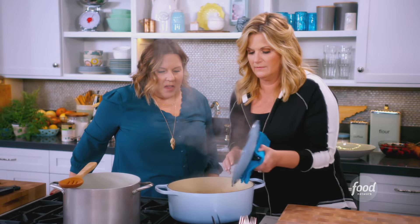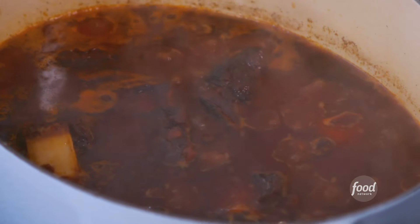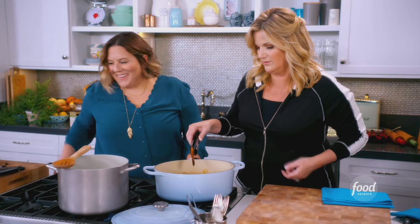This is what we made. Oh my gosh, that looks really good — it smells so good. We're just removing the bones. Look at that — when it's that tender, it just falls right off the bone.